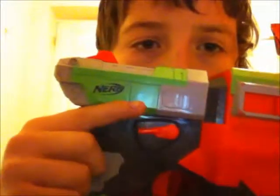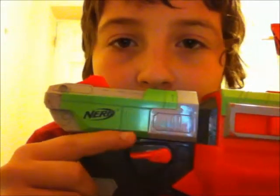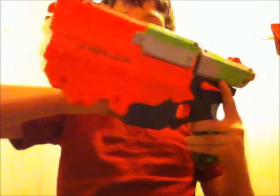It's got this little trigger thing here, and there's one on the right and the left side so that if you're a lefty or a righty you can use it. But it's more useful being a righty because this is the left side. Left side, right side.